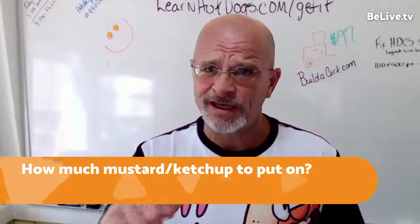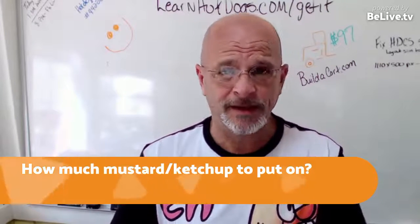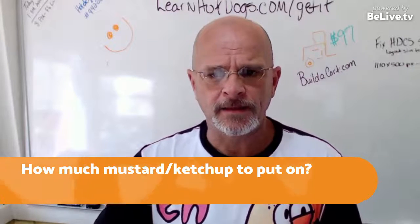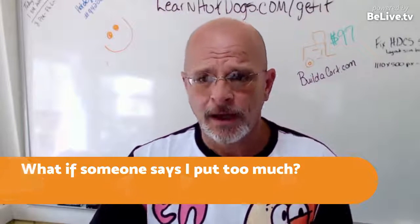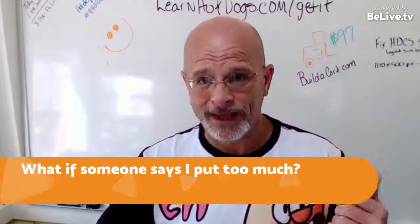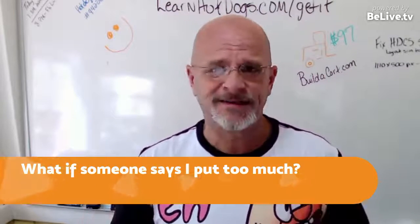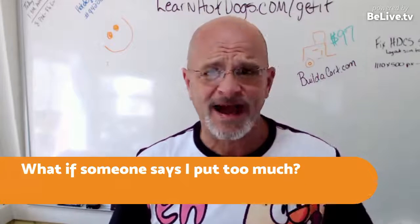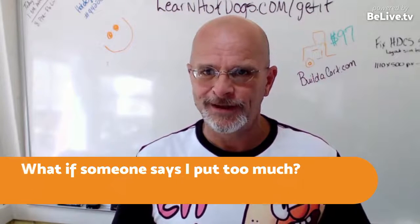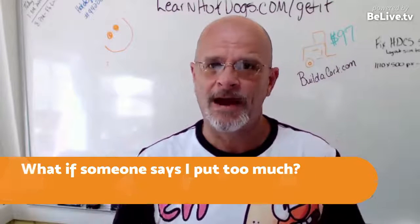You'll get the hang of it and start applying less. I just say, 'Is that enough?' and they can ask for more. If someone says you put too much — throw it away, start over, and do it quick. Don't worry about it. Yes, it's a small loss, or you could set it aside and eat it yourself, but if you set it aside you risk someone wondering who's going to get that one. Just throw it away.